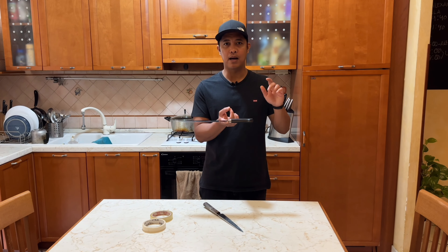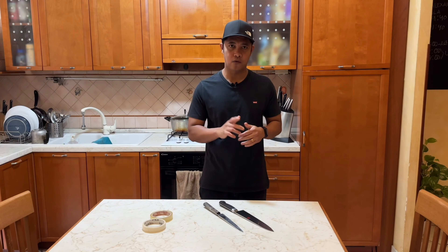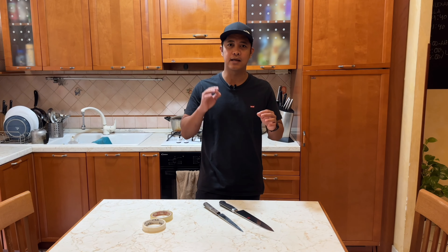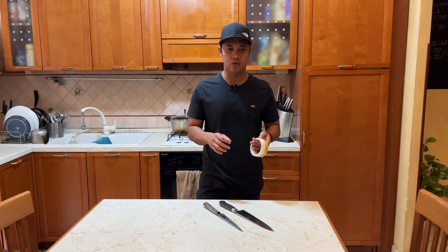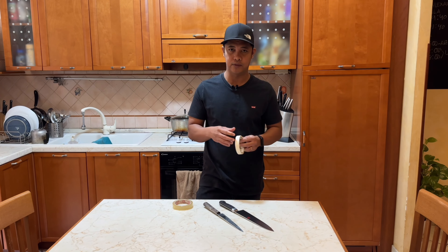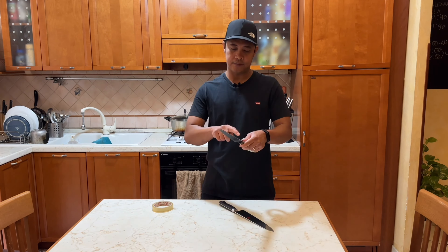The important thing you have to check before you make a flip is the balance of the knife. Don't flip a knife where the balance is not equal — that's dangerous. So first, check the balance. If it's equal, then the second thing — very important to avoid injury — I have scotch tape and masking tape here. If you want to train how to flip, you need to put masking tape or scotch tape on the blade first.